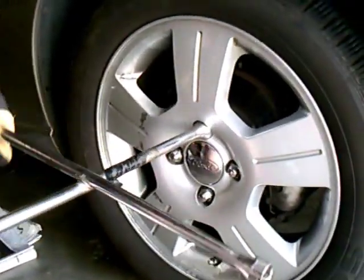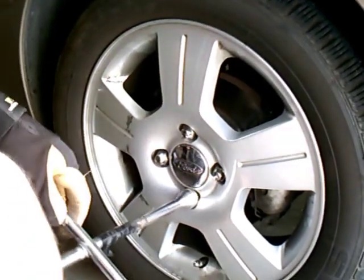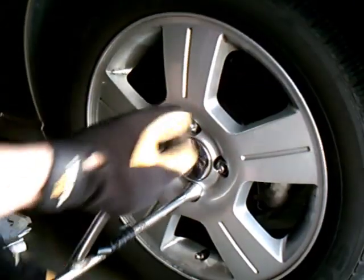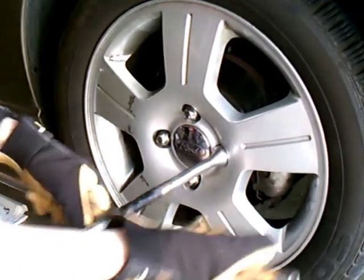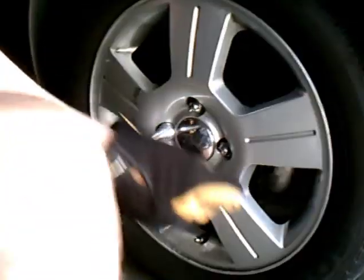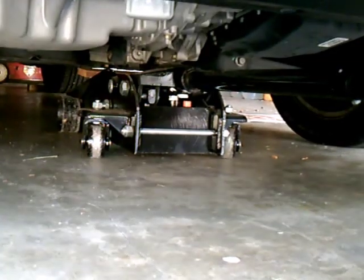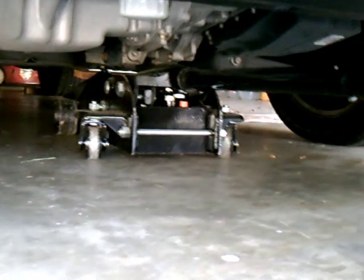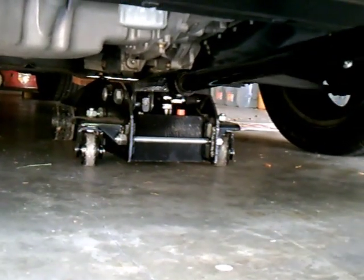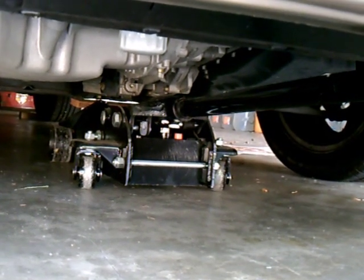Since the wheels are going to have to come off, the first thing I do is get my lug wrench and while the car is still on the ground, loosen each of the bolts in a star pattern — just break them loose so you won't have to apply so much torque when the wheel is up in the air. I've loosened the lugs on both sets of wheels and, using a hydraulic jack, I'm going to make sure the wheels clear the pavement.